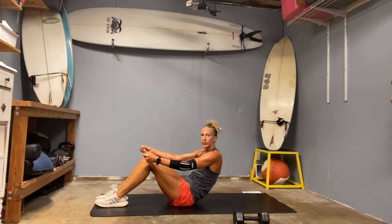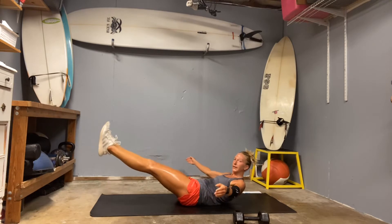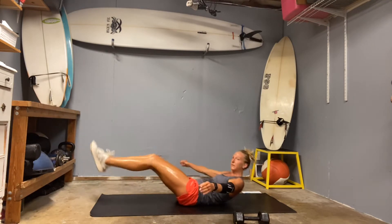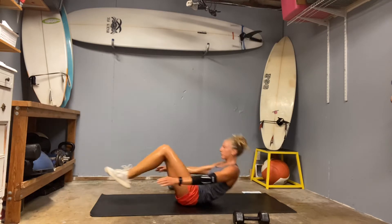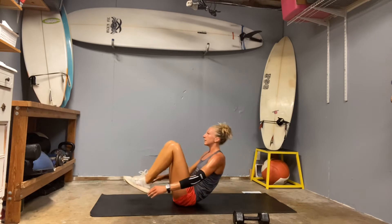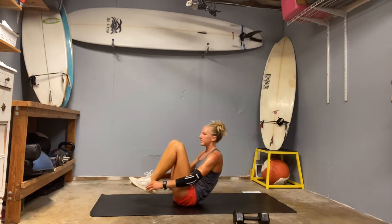Otherwise we are going to go straight into an in and out. So you're finding a hollow hold here. Legs out, and then everything tucks in. We're going to go 10. Ready, set, go. One. Two. Get your low back to push into the ground. Squeeze through that core. Six. Seven. Eight. Nine. Ten.